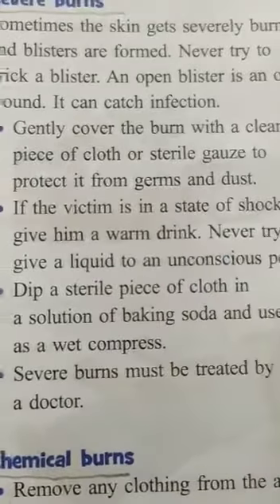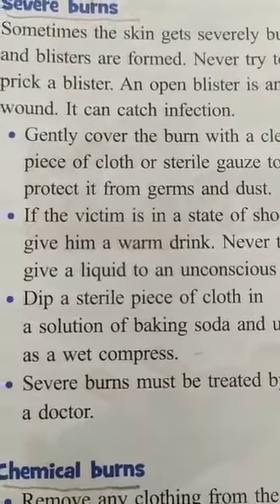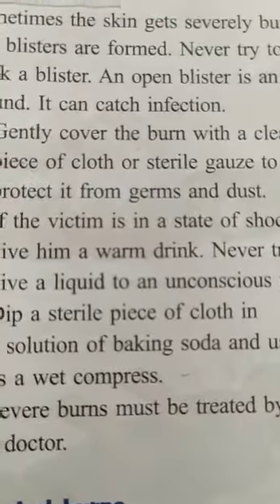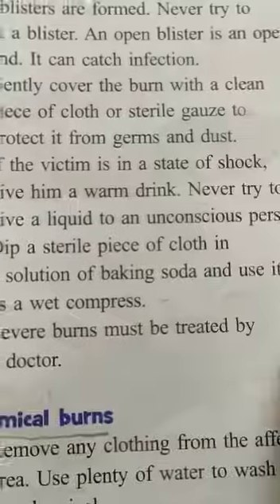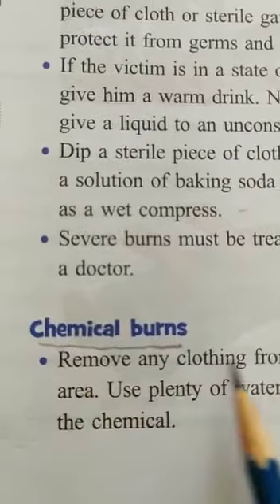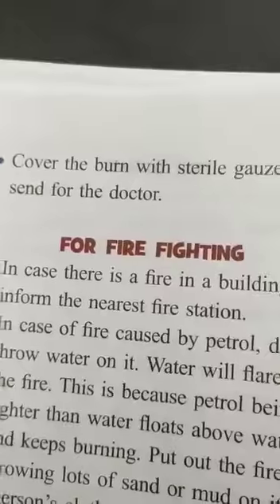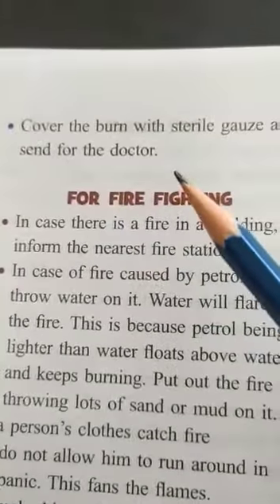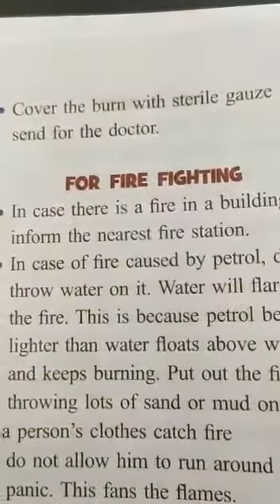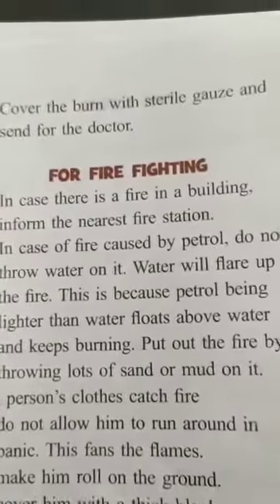Dip a sterile piece of cloth in a solution of baking soda and use it as a wet compress. Keep in mind that blisters should not burst. Severe burns must be treated by a doctor. For chemical burns, remove any clothing from the affected area, use plenty of water to wash off the chemicals, cover with sterile gauze, and send for the doctor. Thank you, children.